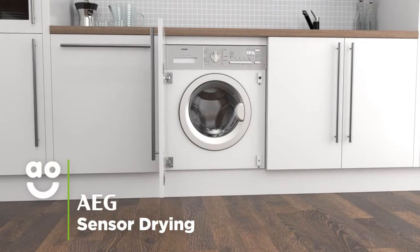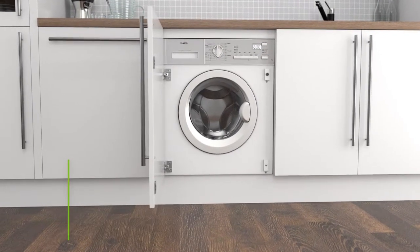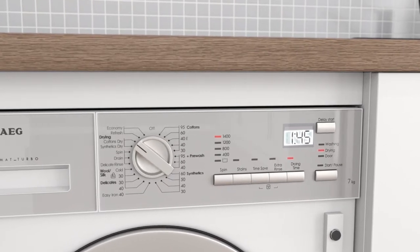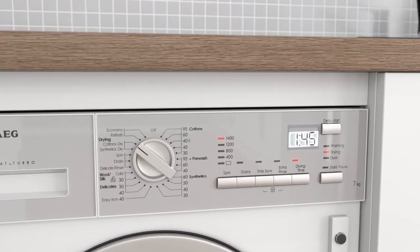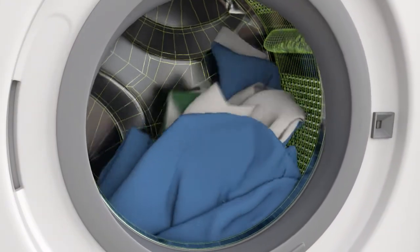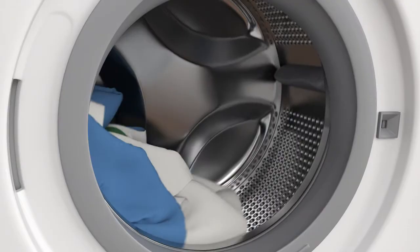Sensor Drying technology gives you perfect drying results each and every time. Simply select the ideal level of dryness, such as the Cupboard Dry, Extra Dry and Iron Dry settings, and clever sensors inside the drum will then monitor moisture levels and end the cycle once your clothes are dry.